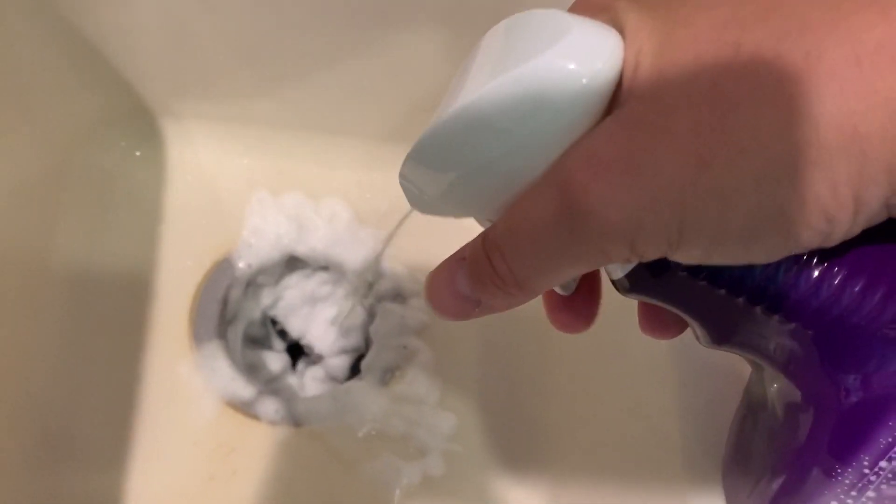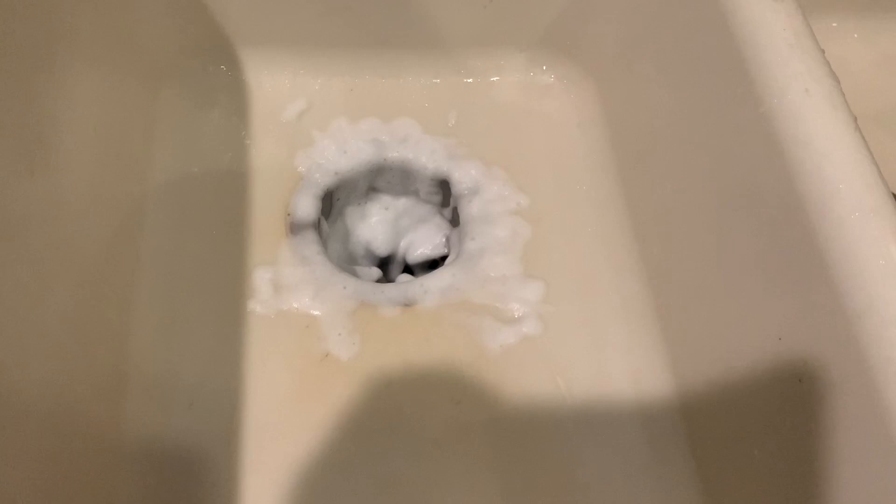And then get that down in there, and then we're just going to let that sit for a minute so it can have a chance to break up anything that's in there.